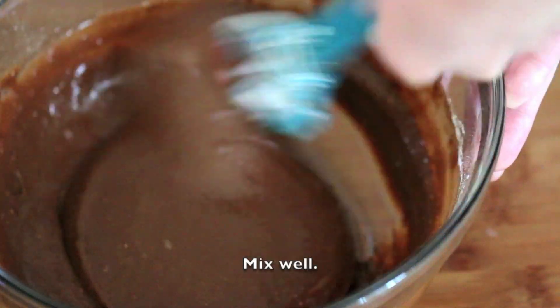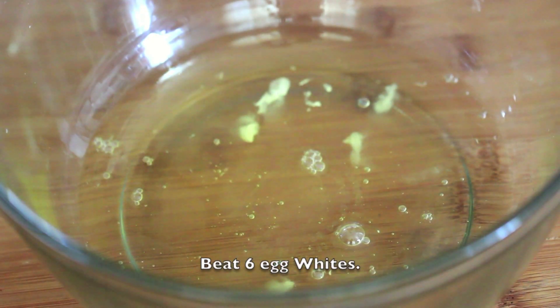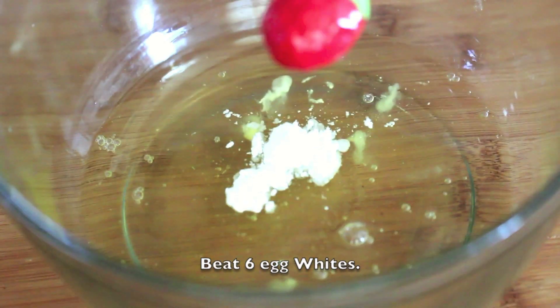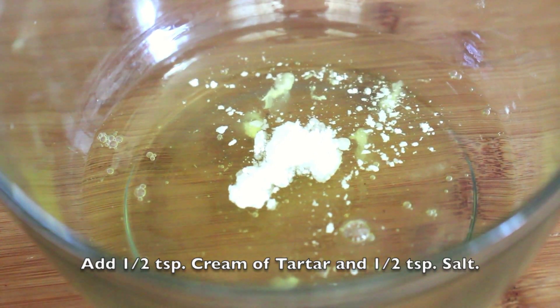Mix in 110g of cake flour until there are no more lumps. Now beat 6 egg whites, adding in 1.5 teaspoons of cream of tartar and 1.5 teaspoons of salt.